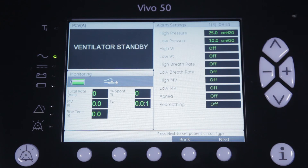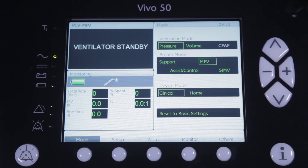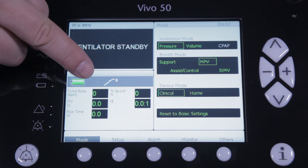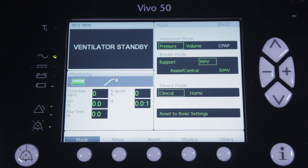All we have to do now is press next and the Vivo is ready to be used in pressure controlled MPV. As you can see, the ventilator shows PCV MPV as the ventilation mode and has changed the icon of the circuit type to a circuit with an angled mouthpiece as used during MPV.